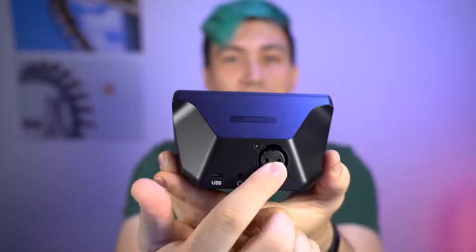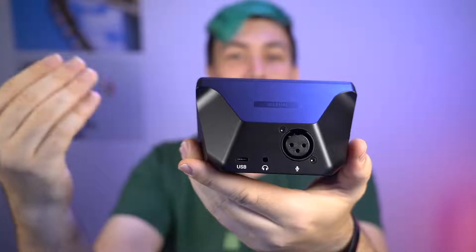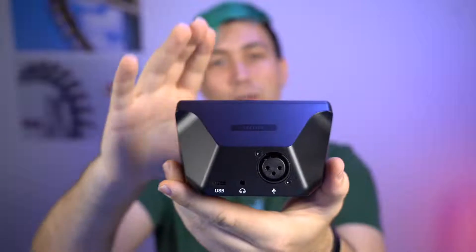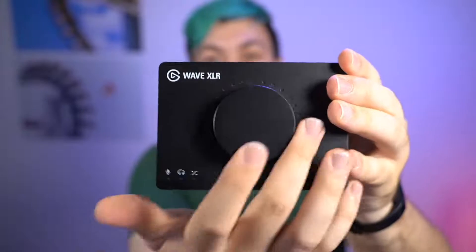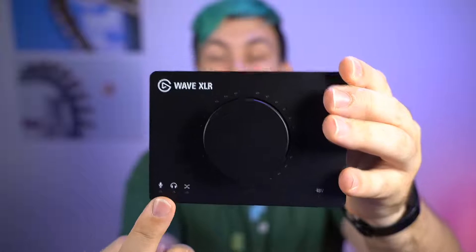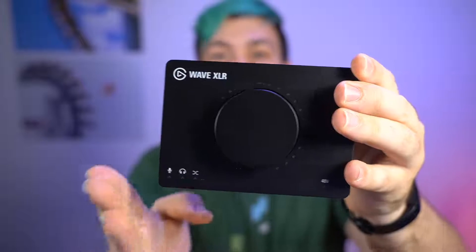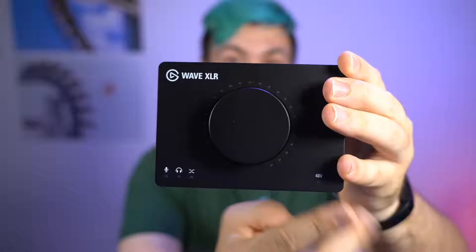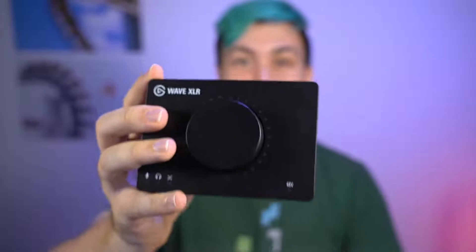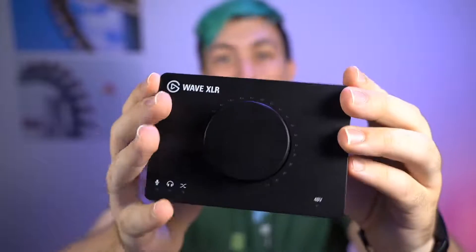On the back side we find the XLR input, we have an audio output, and we have the USB connection which powers this entire thing and connects to your computer. In addition, on the back we have a mute button — it's actually capacitive — and I was wondering why a capacitive touch button at the back for muting would be such a big deal. Over here we have the indicator for the input volume, the output volume, and the crossfade. On this side we have the phantom power indicator. Yes, this little USB audio interface is capable of providing phantom power for your condenser microphones.